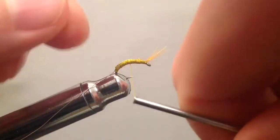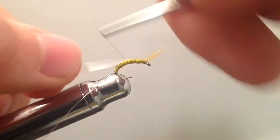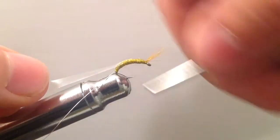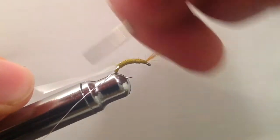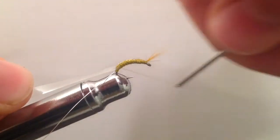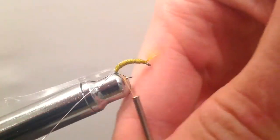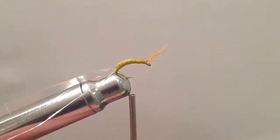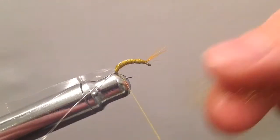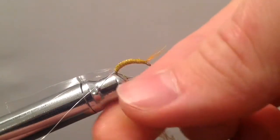Next, for the exoskeleton of the scud, we're going to tie in some clear thin skin. Besides clear, there are a lot of different patterned thin skins that also look really nice. We're just going to wrap that back again to the end of the hook and then start adding our dubbing.